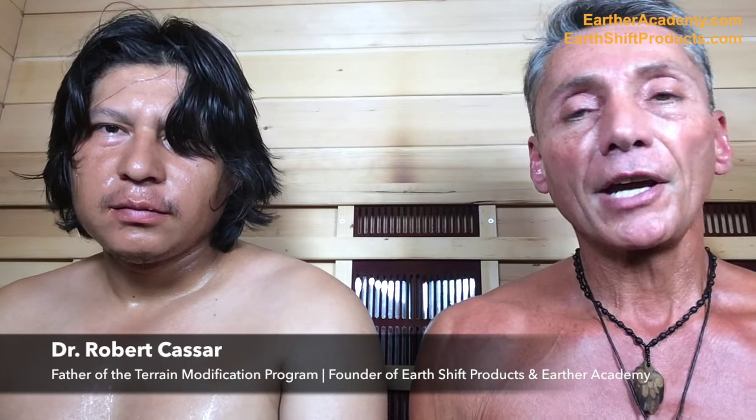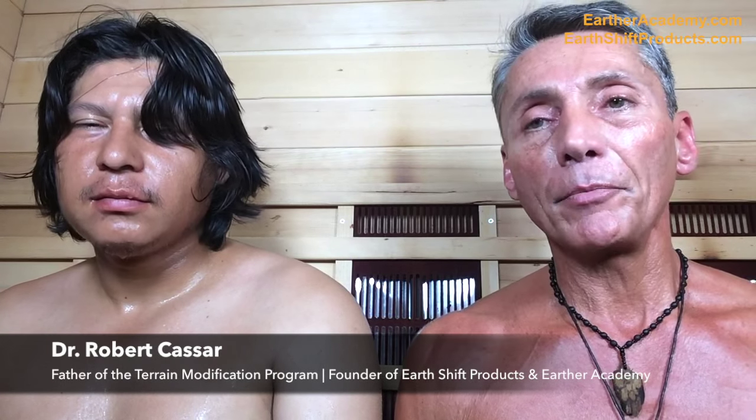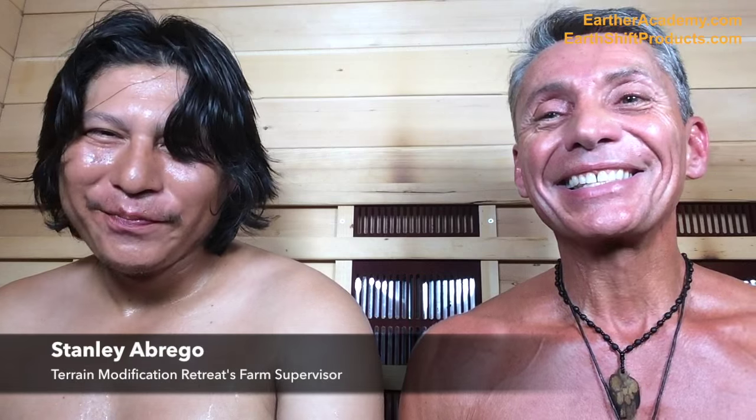We're going to do another In the Sauna series here, and this time we're going to talk about the beginning stages on how to really start your first time in the sauna. This is a super good friend of mine, actually a better brother than my brothers at times, Stanley Abrago.